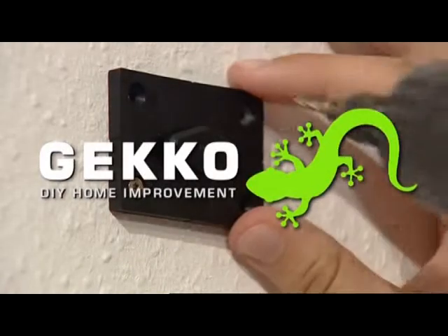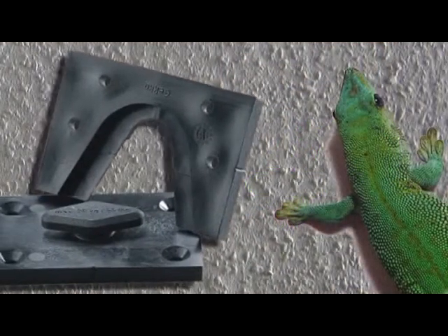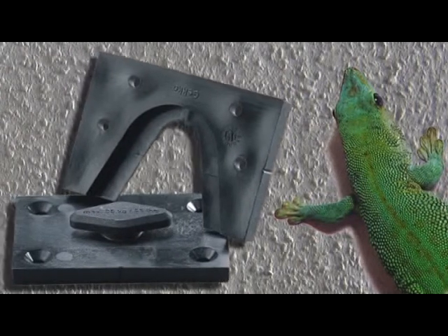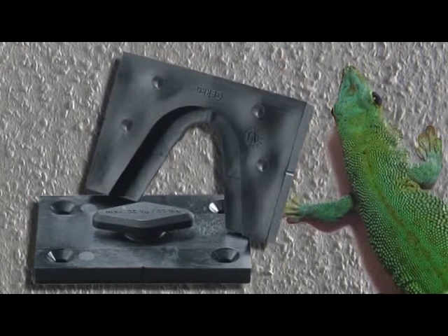Get a grip with Gecko, the universal fastener that makes fixing to walls or ceilings child's play. Gecko takes its name from the lizard that can get a grip on any surface and release it again, just like Gecko.